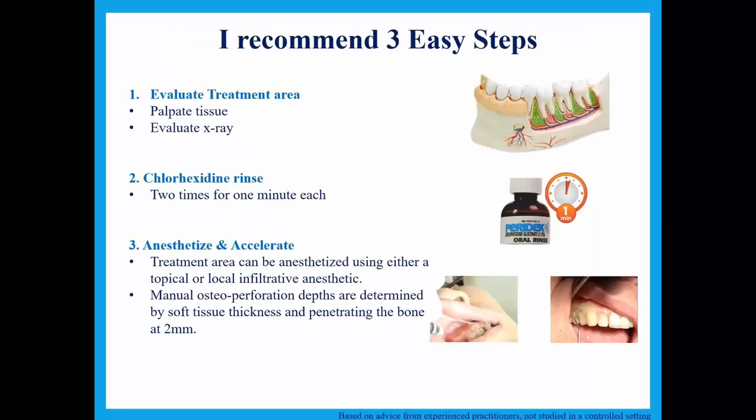The steps are very simple — this is a wonderfully neat and clean process, and our patients have enjoyed reducing their orthodontic treatment time with these techniques. You're going to evaluate your treatment area, select sites to perform the micro osteoperforations based on clinical examination and x-ray evaluation. We begin with a chlorhexidine rinse — two one-minute rinses before each Propel application. Then we use two different forms of anesthetic. The first is topical, which provides a lot of the anesthetic for the regions we're going to perforate.